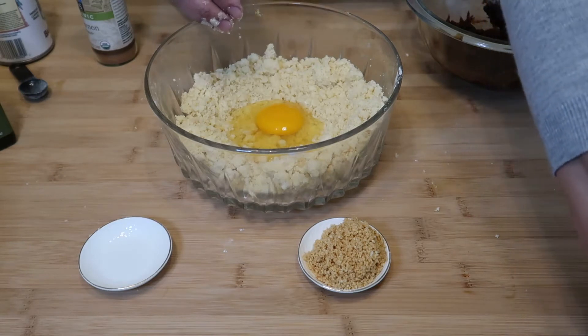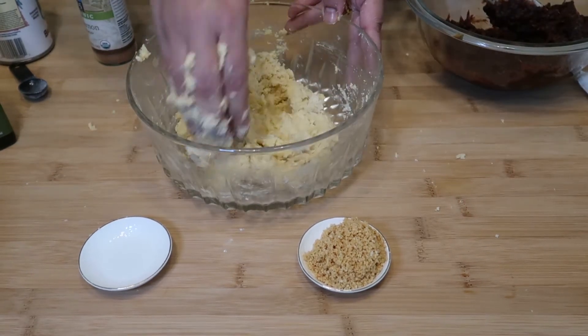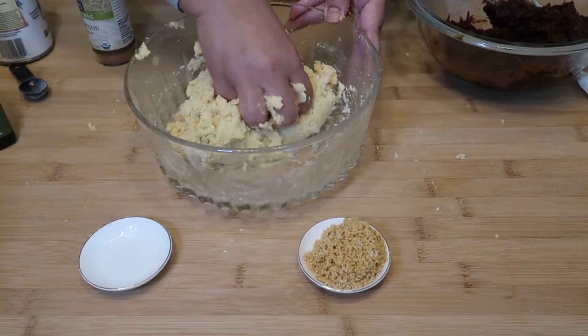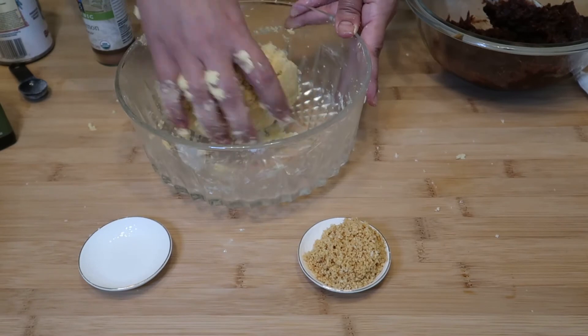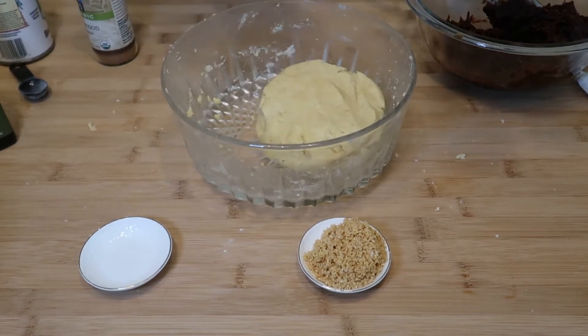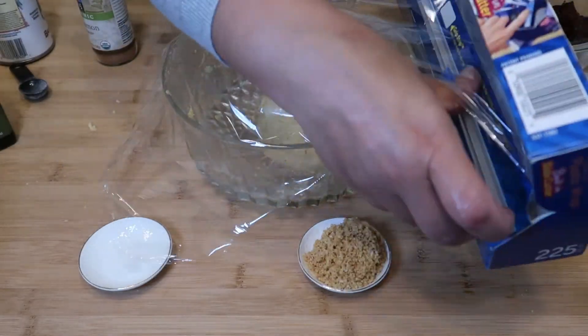We just keep folding our dough until it's all incorporated. We'll pop it in the fridge for 10 to 15 minutes, so we'll cover the dough and pop it in the fridge. We'll clean up and we'll be right back.